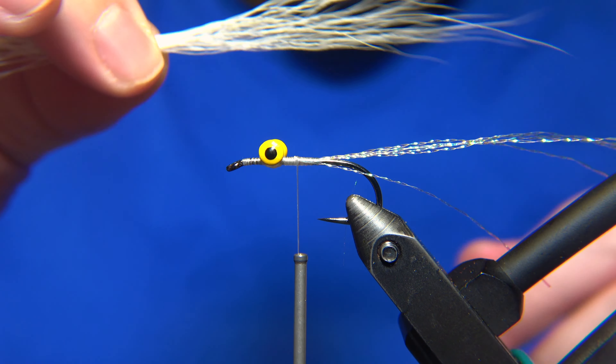Here's the Klauser Minnow, guys. I hope you like the tutorial. This is the chartreuse color on this one, which I was revealing in the Icelandic video for the Icelandic audience. The Klauser Minnow is ready. Thanks for watching — remember to like, share, and subscribe to the channel. I will see you guys in the next video.